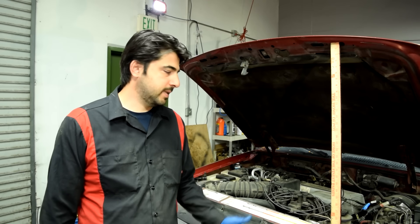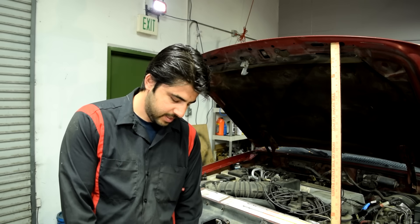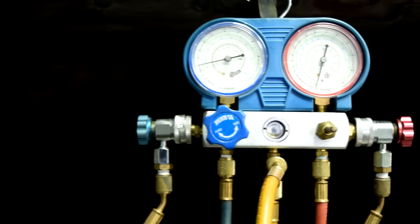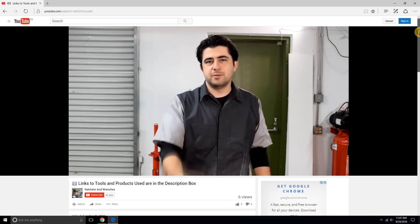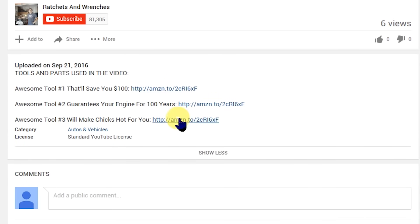That was surprising — I didn't expect this thing to have any refrigerant. Next we have no choice but to whip out our AC manifold gauge set. If you're interested in this tool or any other tools or products I use in this video, I'll put links where you can buy them cheap down below in the description box.